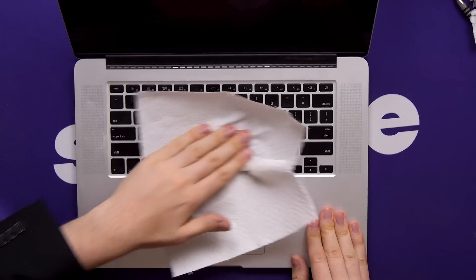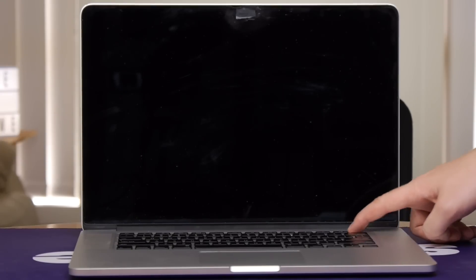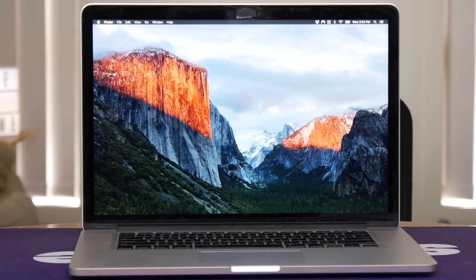This will depend heavily on your prowess. Well, here goes the moment of truth — does it still turn on? Yes! Not only does it work, it's even wiped off macOS High Sierra and installed El Capitan. Got rid of all the junk!